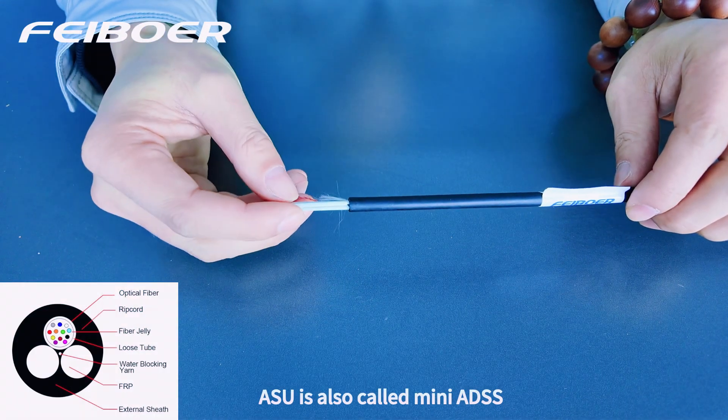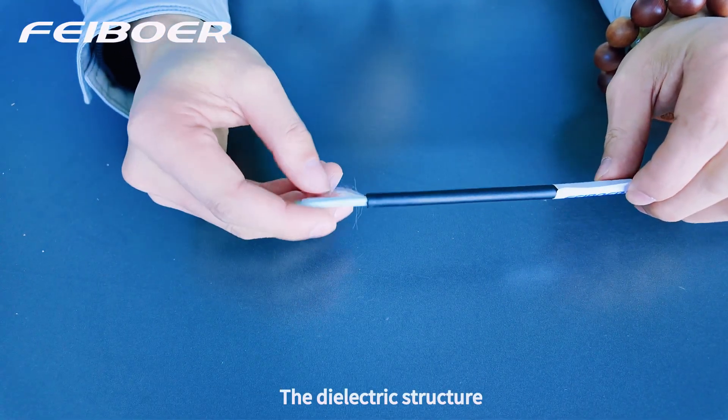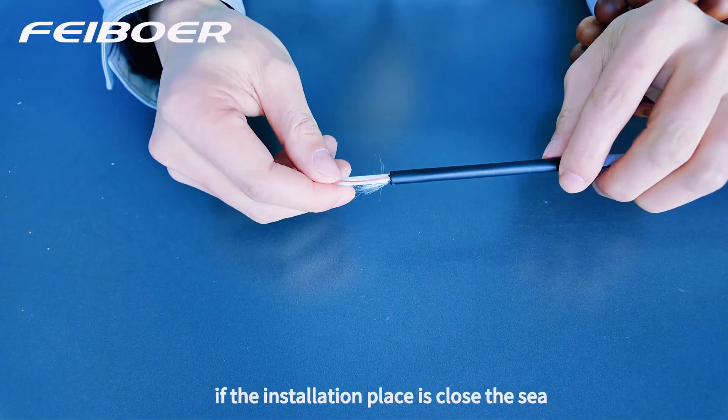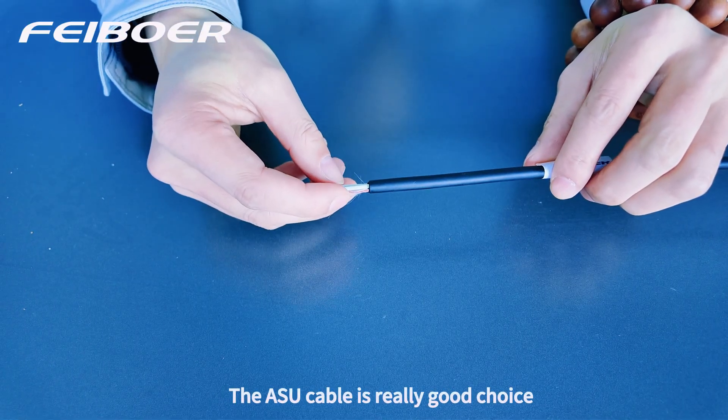ASU is also called mini-8S. The dielectric structure is better for wet and salty weather. If your installation place is continuous, the ASU cable is a really good choice.